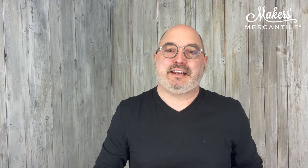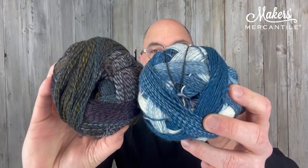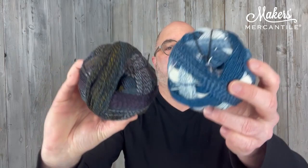Then there is Seattle Tower, which is the real name for the Space Needle in Seattle. This is Zauberball Crazy 2475, which has blues and greens — very subtle green in there, but there's a little tiny bit. Paired with Zauberball 100 color 2518 — kind of like a little bit of the trees, a little bit of the ocean. This is the Seattle Tower colorway.